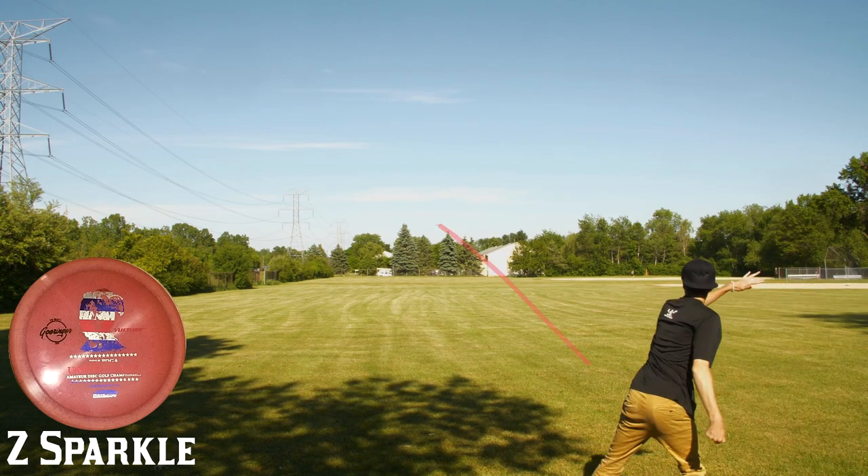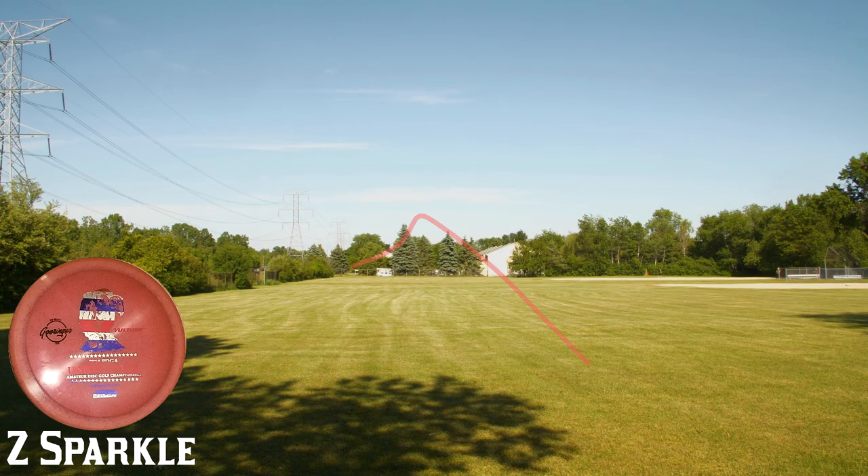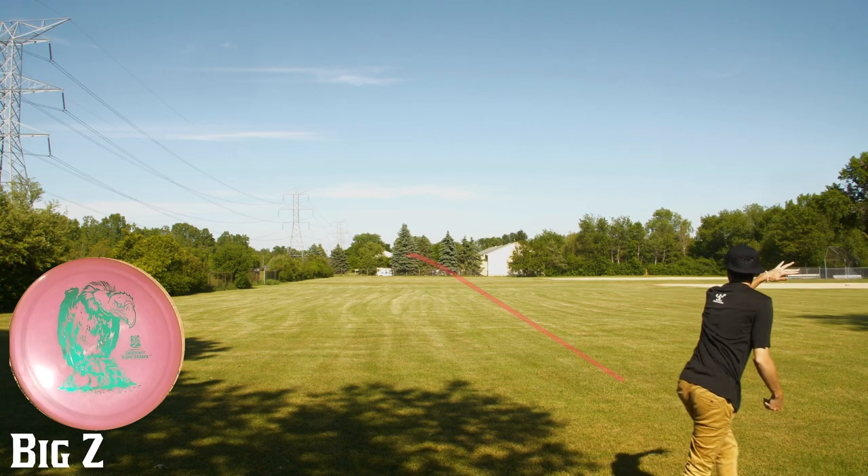All right, so we're starting out with the Z Sparkle and the Big Z. I would place these both in the Stable category. They can be pumped out there with a decent amount of power without wanting to turn over, and they fade pretty easily.